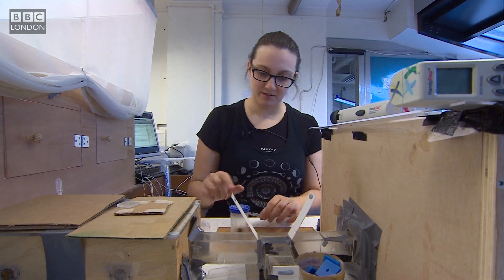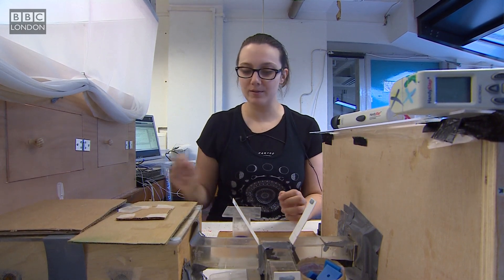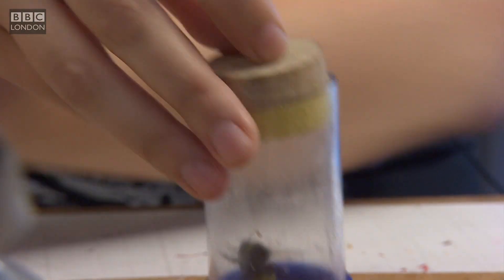So here I took my bee in this little cage. We call it a queen cage because beekeepers use them to mark the queen. Each year has a different color, but for us we can use it to put a little tag on the bees.